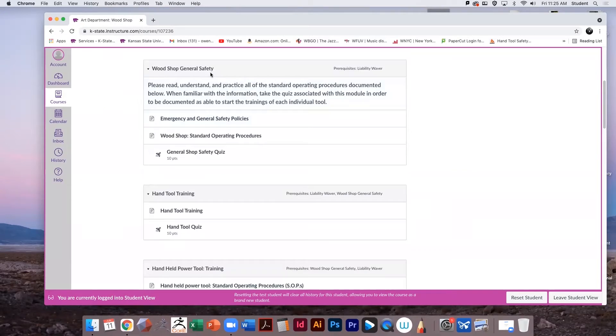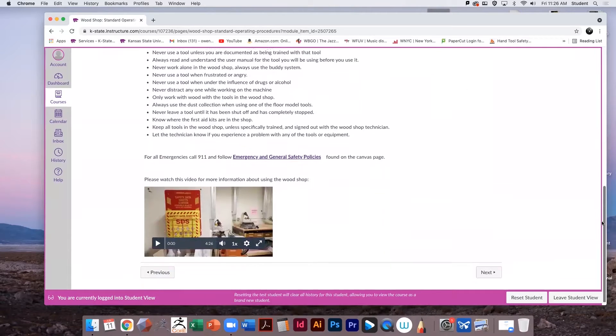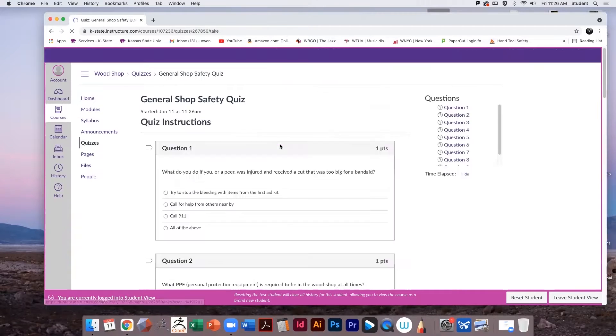Complete the Woodshop General Safety Module by reading the Emergency and General Safety Policies, review the Woodshop Standard Operating Procedures, watch the associated video, and take the General Shop Safety Quiz.